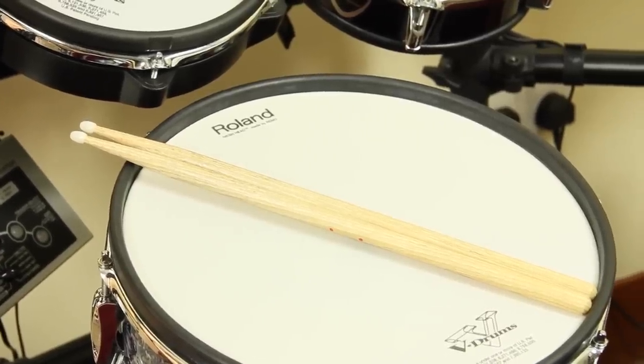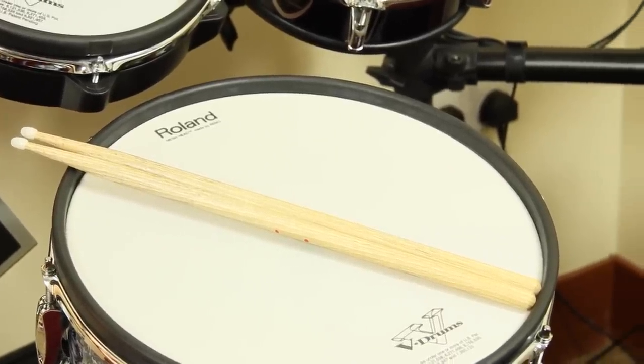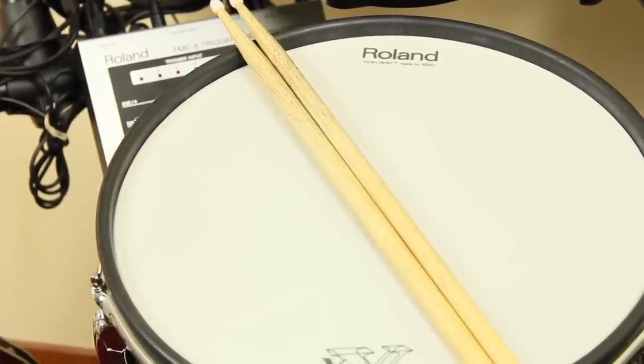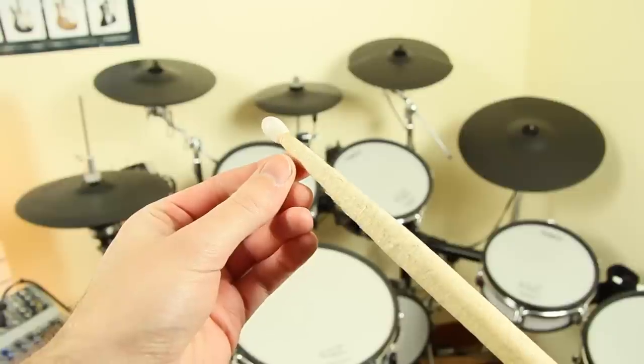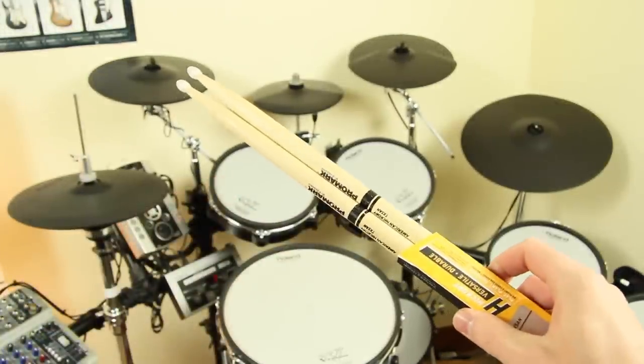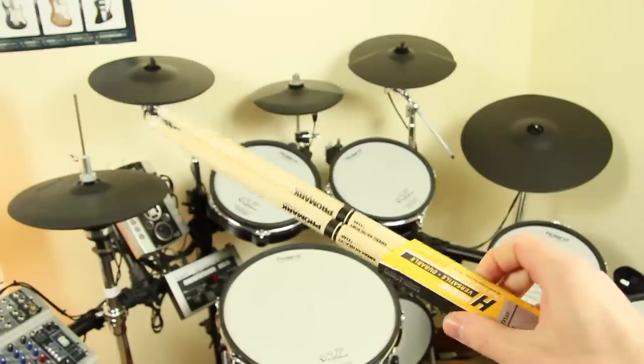Welcome to V-Drum Tips! Many people are not sure what kind of sticks or beater they can use for e-drums. It is most important to not play with wasted or damaged sticks. Always get a new pair for your e-drum kit and use them only with the e-drums.